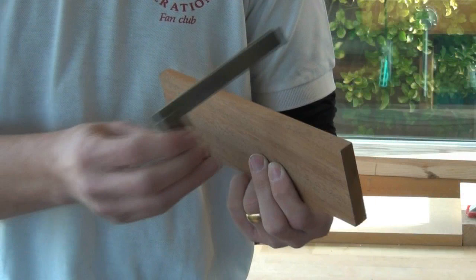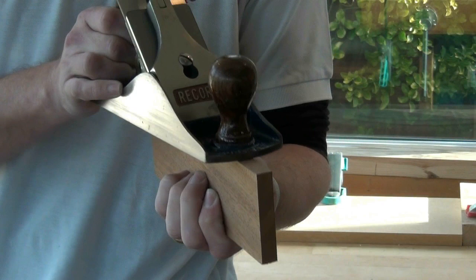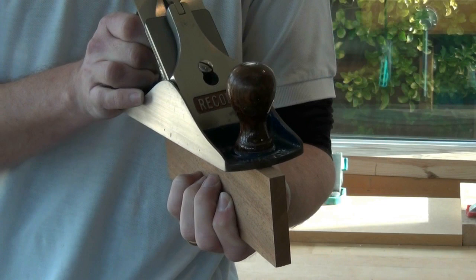Today I'm going to show you how to shoot a square edge on a thin board. Being able to prepare a square edge on a board is very important in woodworking, but it can be quite difficult to balance a plane on a slim edge — it tends to rock from side to side and you don't end up with a flat edge. Some people practice a lot and still can't get the hang of it, so I'm going to show you a little way to do it without all those worries.